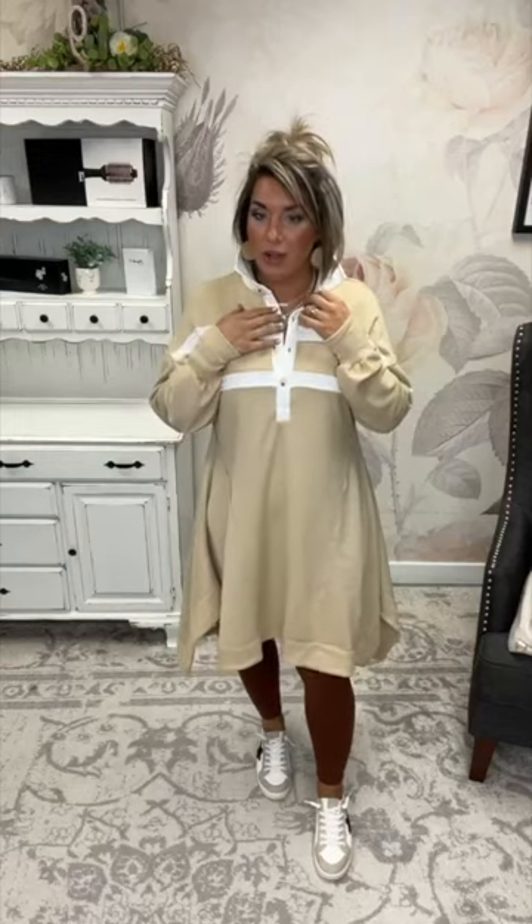It's a roomy fit — definitely a roomy fit. I don't want anybody to be surprised. Measurements for this are on the site, but yes, roomier fit on this one. You can obviously button or unbutton however you'd like to style it.